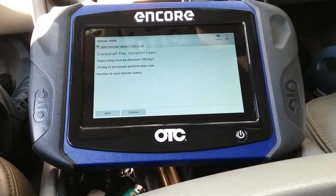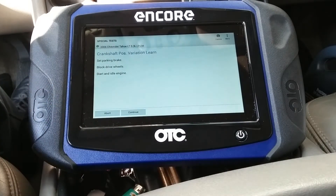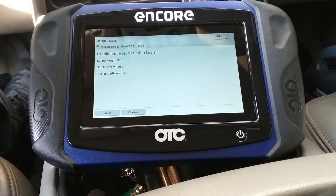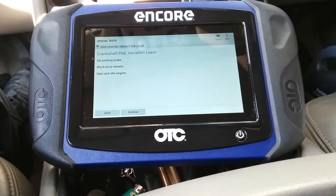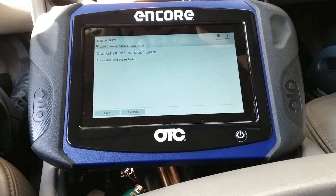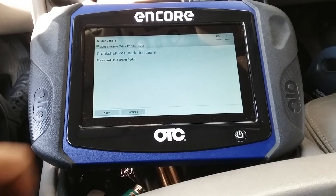The temperature must be 358 degrees or more, which we are. Set parking brake, block drive wheels, start and idle engine. Press and hold brake pedal. Hit continue.